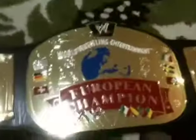Hi guys, welcome to another video from Wrestling with a Big Crowd. Just doing a quick video on all my belts that I've got for sale right now, so you guys can actually see what they're like.